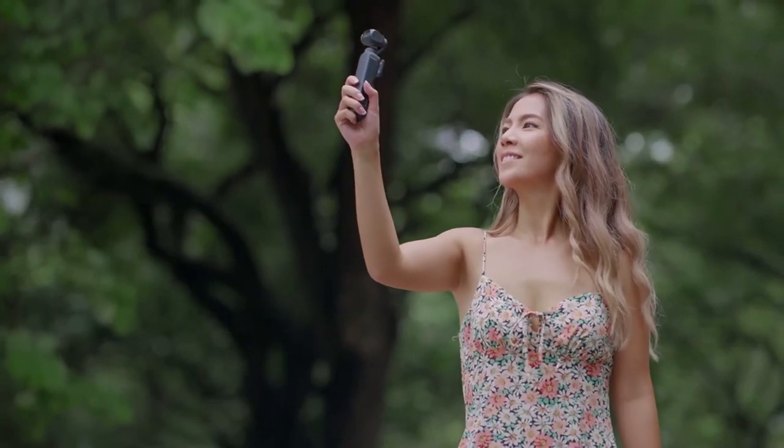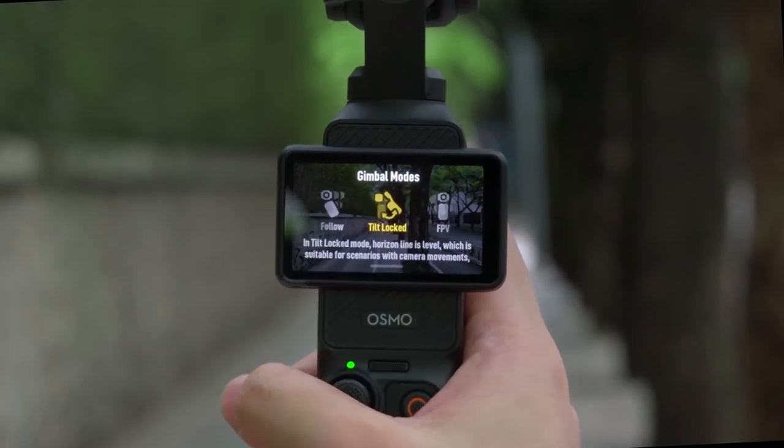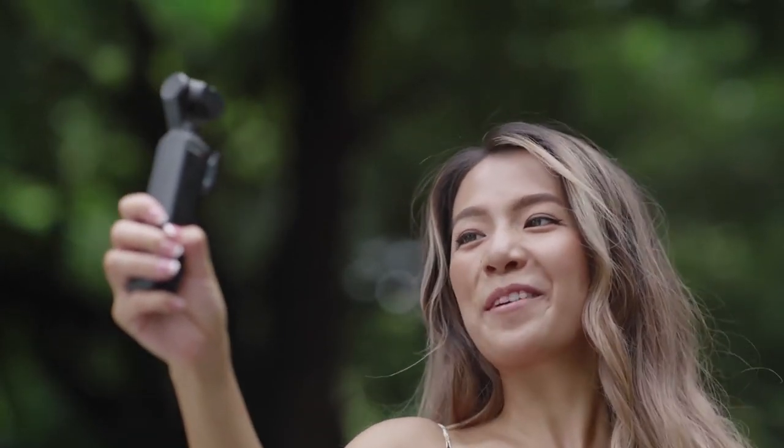Osmo Pocket 3 Gimbal Modes. The Osmo Pocket 3 offers three gimbal modes. Follow is suitable for most shooting scenarios such as vlogs and selfies.